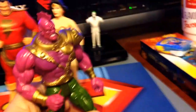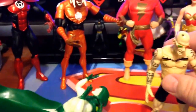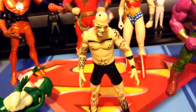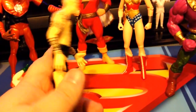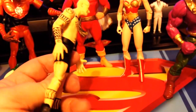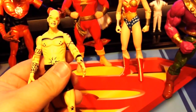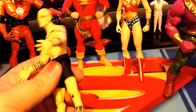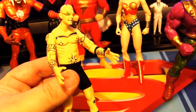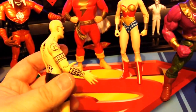Then we have — what is this — Despero? And the last figure, I actually need your guys' help on because I have no clue who this guy is. I don't know if he even is a DC figure, or if he was just some random figure that they threw in with the lot. I don't really see any markings on him. If I had to hazard a guess, I'd say some kind of Batman villain. It's not Zasz though. So I have no clue who this guy is — none. And I'm considering myself pretty well versed in DC.